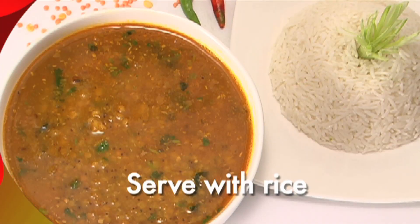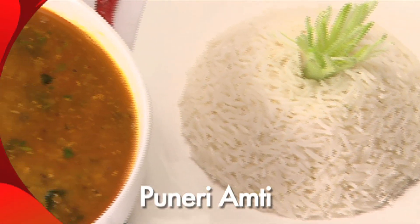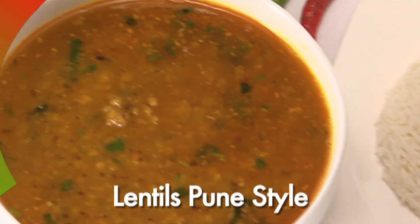Serve it with hot rice and a spicy vegetable. Your Puneeri Amti, or Lentils Pune style, is ready.